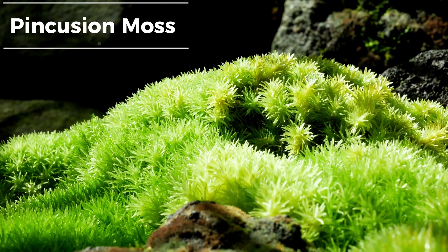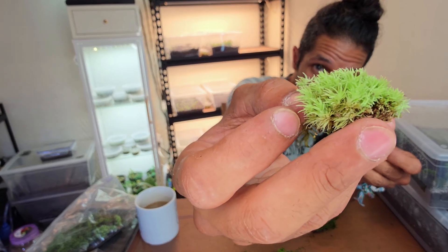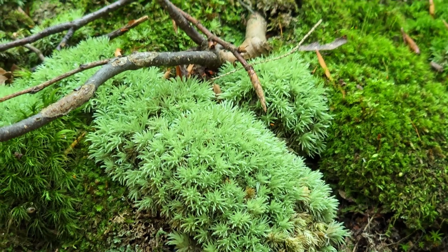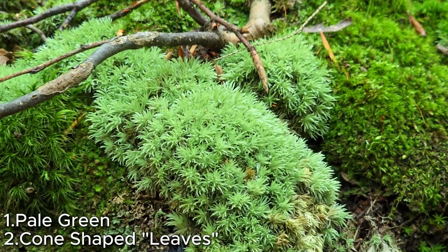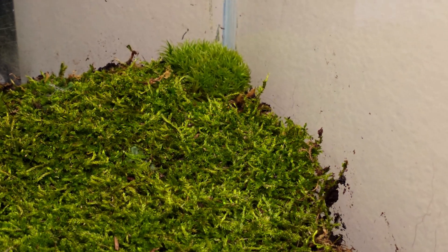Pincushion moss. This urchin-looking moss has cone-like leaves sprouting from a singular point, much like a pincushion — again with the names. It will likely be pale green out in nature, but can get a deep green when established in higher humidity.